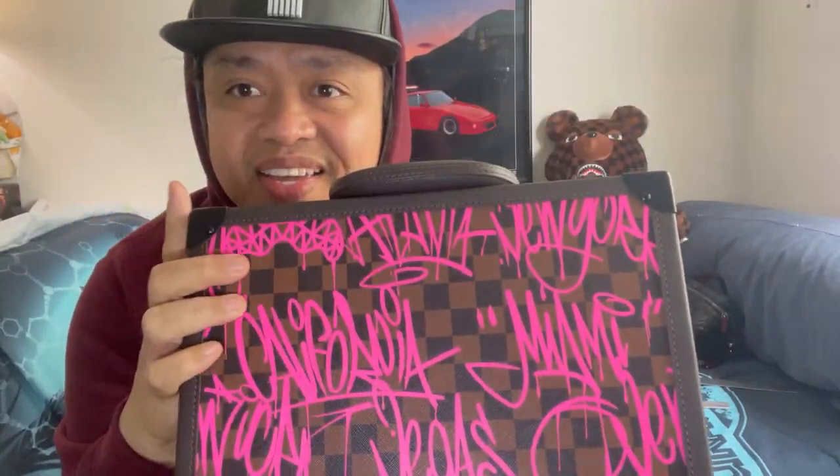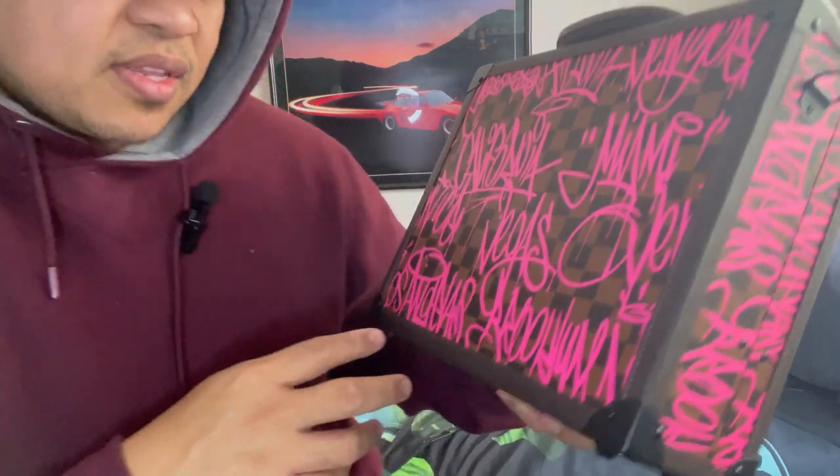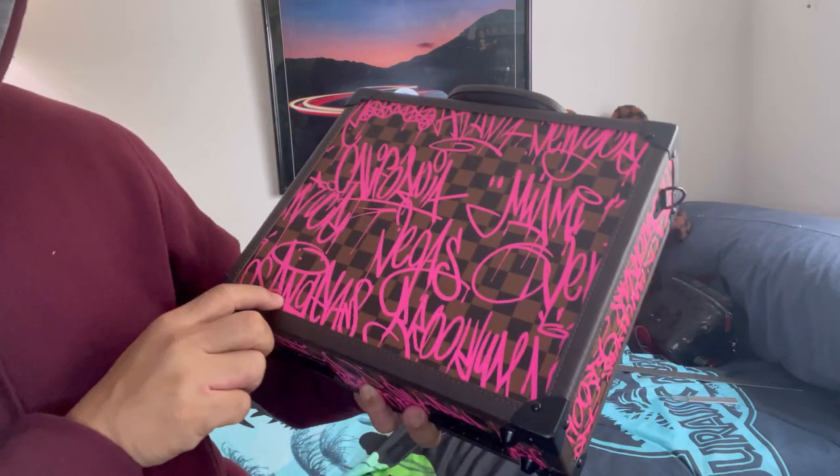Look at that — it has a Damier lookalike Louis Vuitton pattern right here. It's kind of like the one Louis Vuitton did when they collabed with — I think it's Stephen Sprouse, if I'm correct. See, look at this — I don't even know what the writing here says, but it looks like all the states. This one says Vegas and this one says Los Angeles.